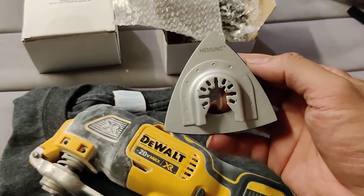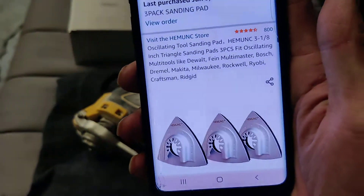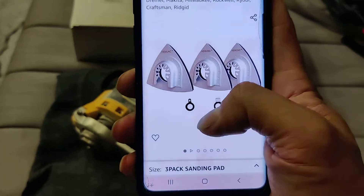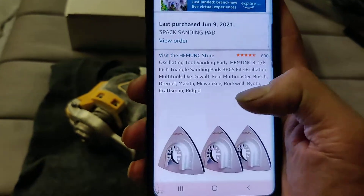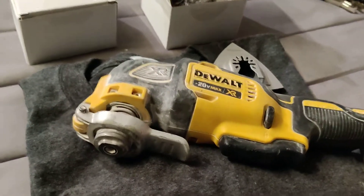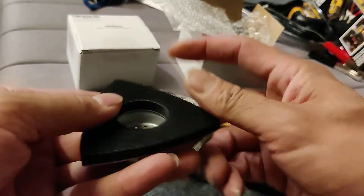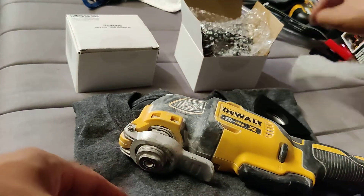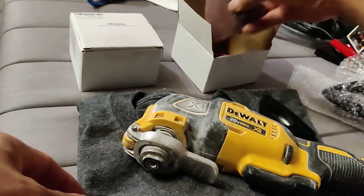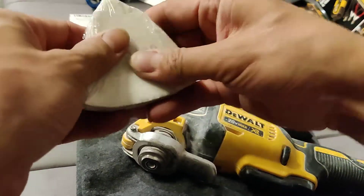This is a quick video on the He Monk oscillating multi-tool sanding pad. You get three of them for $13.99. I didn't want to buy an authentic DeWalt one for $25, so I thought I'd give this a shot. Since the velcro on the pads always gets messed up, it's nice that they give you three for half the price of one, and they also throw in some sanding pads.